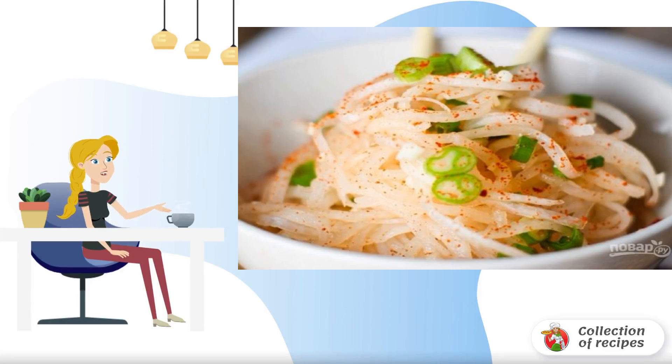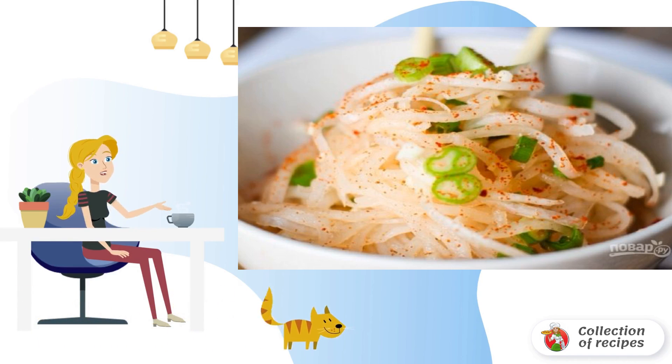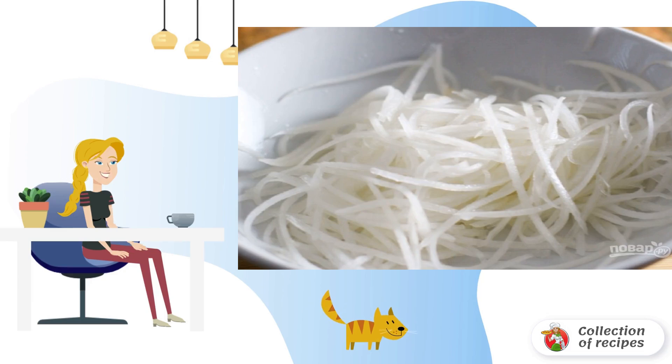This healthy vegetable has become popular not so long ago. Dishes with its use are very useful, especially salads. Here is one of the many options for how to cook a simple daikon salad. Step one: clean the daikon.